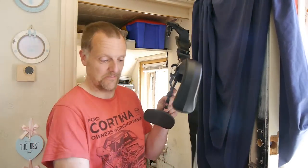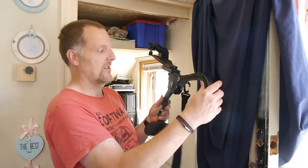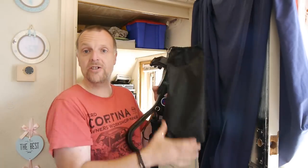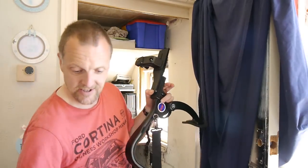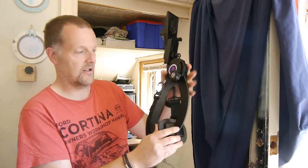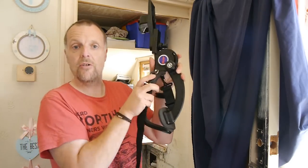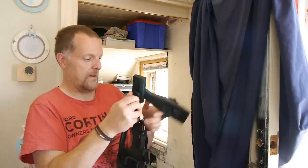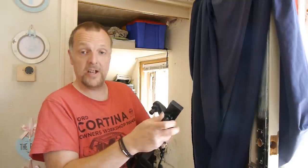Here it is. It folds flat and goes into a little case like this. You can fold that down like so, and that bit unscrews so you can put it on there.